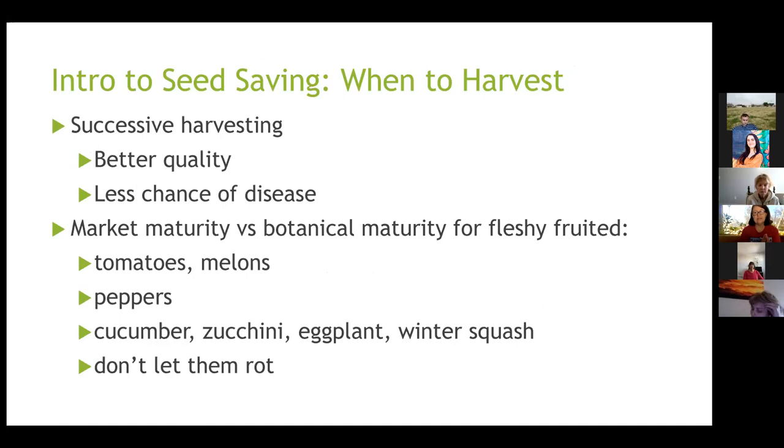When to harvest really applies to garden planning because you might have to leave something longer. It's good to do successive harvesting — go out one day and harvest seeds that are ready, then go out two weeks later and harvest the ones that are dark, dry, and brown. Because the seeds are just at ripeness and not sitting out in the sun, they have better quality and less chance of disease.